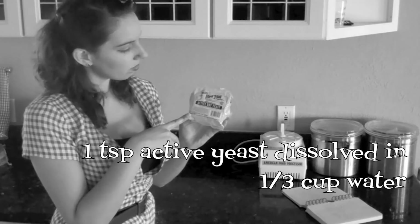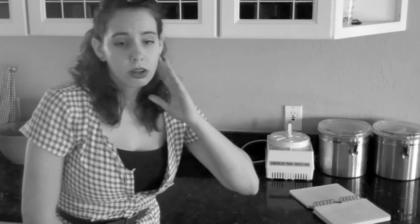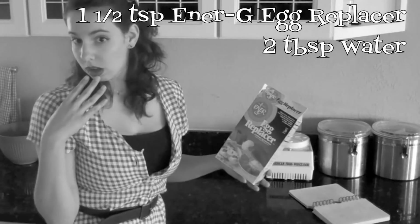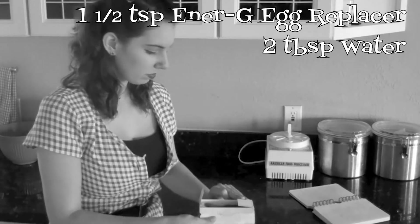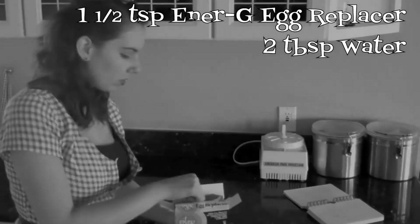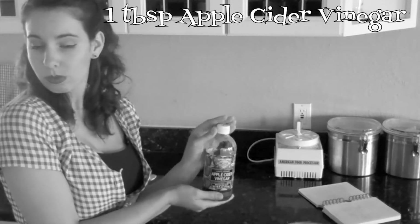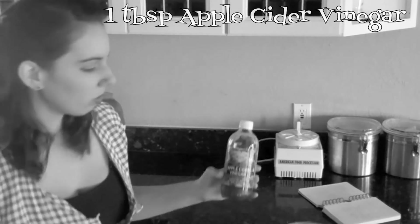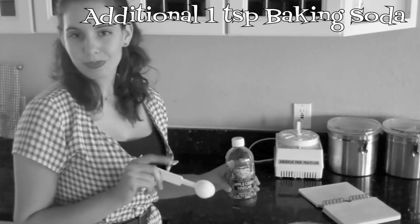A traditional leavener: one teaspoon of active yeast dissolved in one-third cup of warm water. Also look for energy powder at your local health food store — it acts as both a binder and a leavener and can be used as a replacer in practically any recipe. Another easy leavener is simply one tablespoon of apple cider vinegar. For even more lift, add one teaspoon of baking soda to the vinegar.